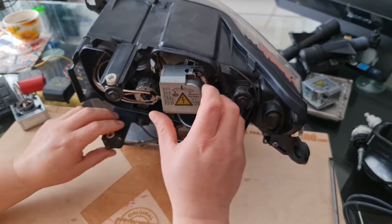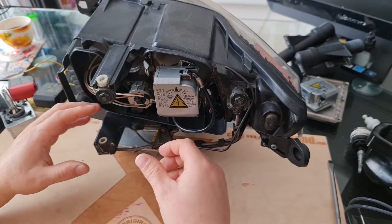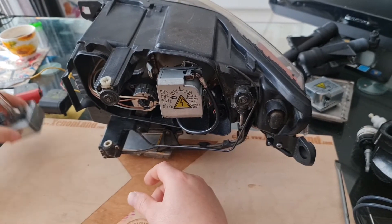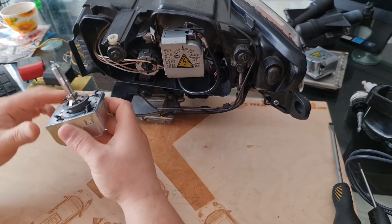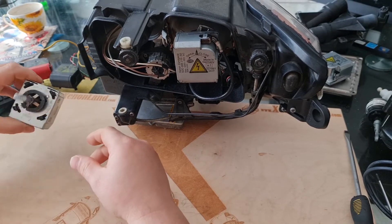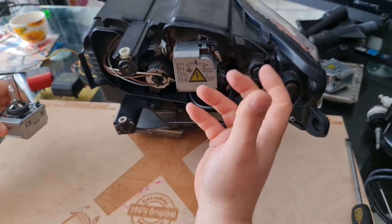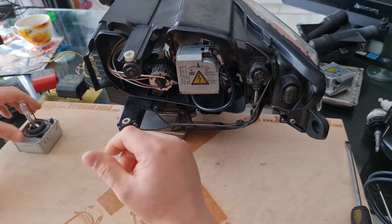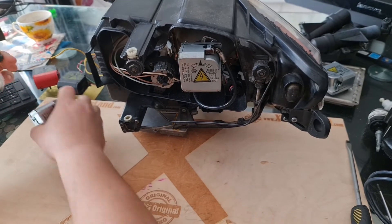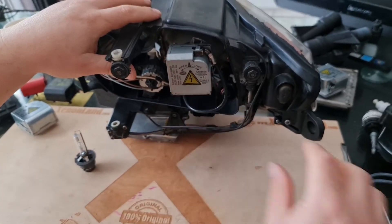Now we can proceed with the troubleshooting steps in case of a low beam failure. First of all, you should make a simple xenon bulb swap. In order to do that, you have to remove the working xenon bulb from the working headlight together with the igniter. Just be careful not to mix up the igniters and the bulbs while you are troubleshooting. Take the working bulb from the working headlight and put it into the non-working headlight.